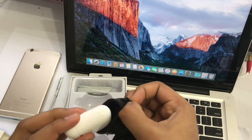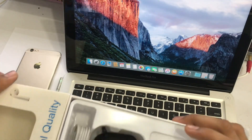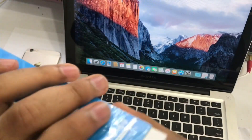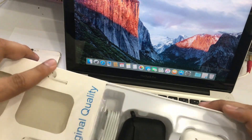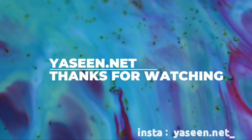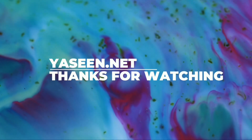If you like this video, please like the video. Please subscribe and support my channel.